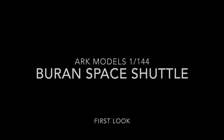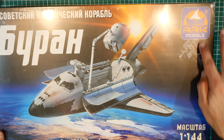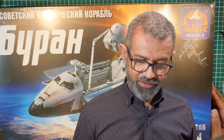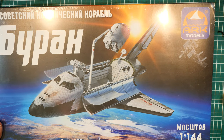Hey everybody, so it's been a while but I think it's time I finally got to having a look at this. This is the ARC Models Buran Space Shuttle - the Russian answer to the American Space Shuttle. It's a kit I didn't know existed until I was randomly going through eBay and this thing turned up. As you can see, everything is written in Russian so I don't actually understand what it means, but I know this machine is called Buran. It's a 1:144 scale kit.